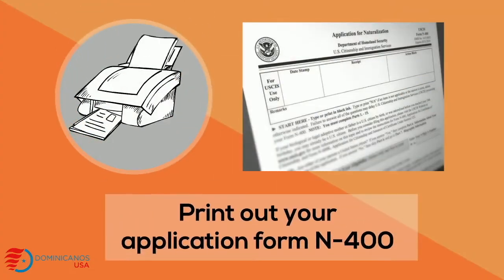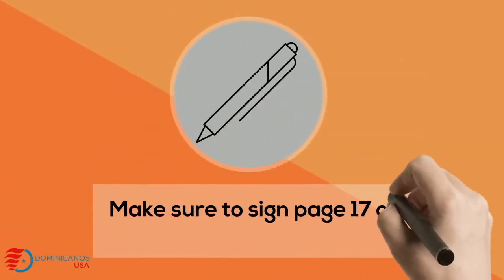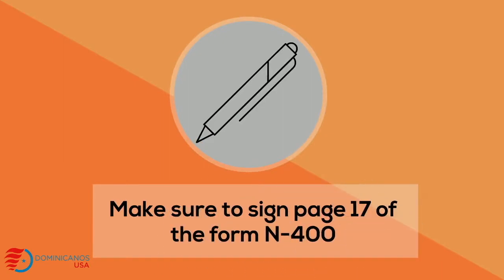The first thing you need to do is print out your application. After you print it out, make sure to sign page 17 of the form N-400 in black ink.